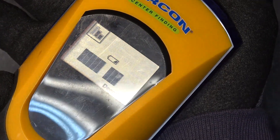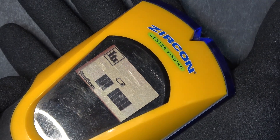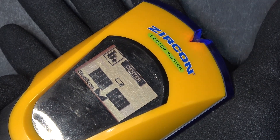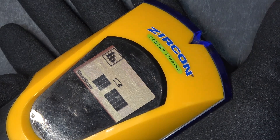Yep, it's working perfectly. It found a stud — right there, there's a stud. That's confirmed. I have a stud.